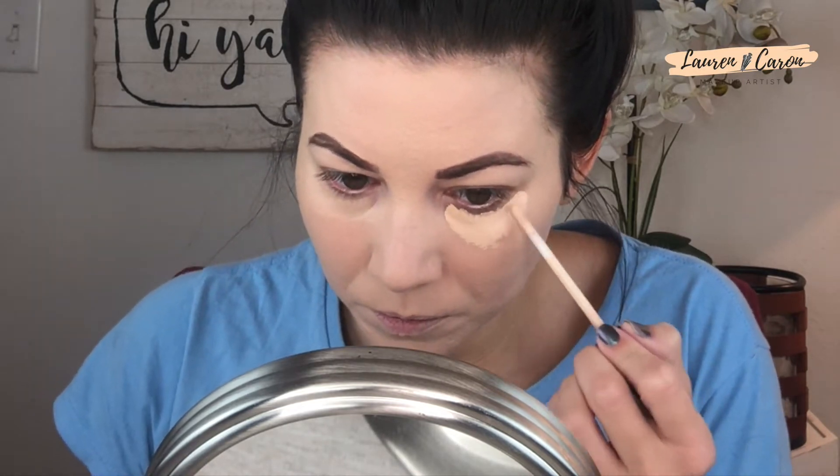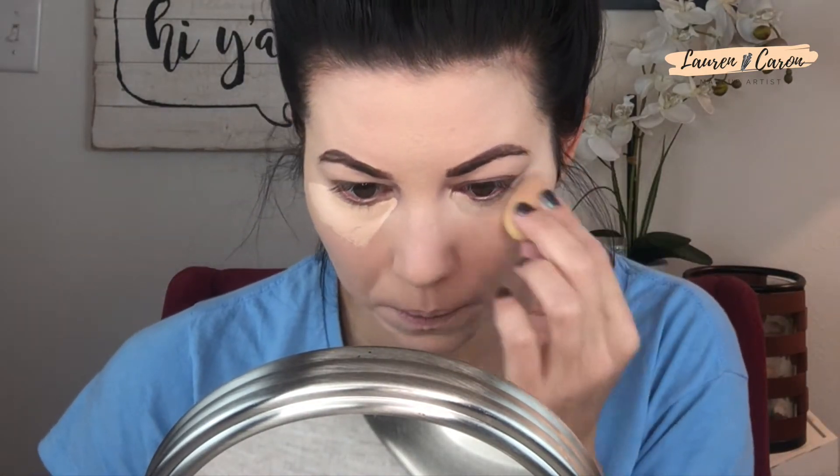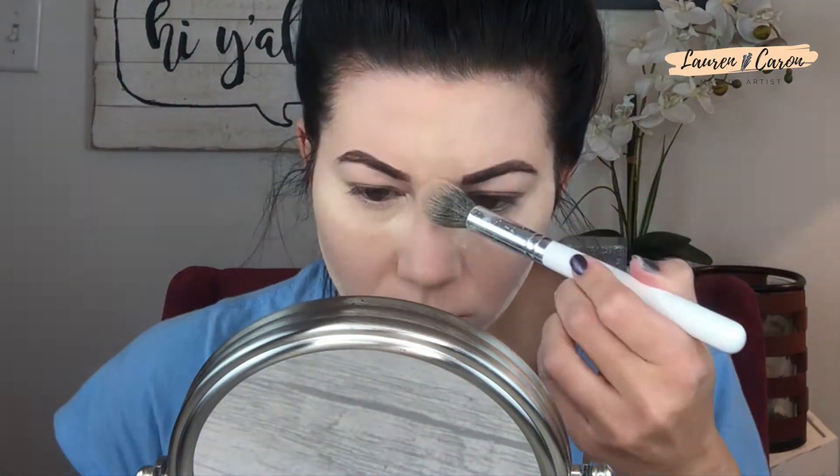Let's jump into concealer. I'm using Maybelline's Fit Me in shade 10, which is Fair Claire, and I'll take a damp sponge to press and blend that into the skin. Then we're going to set the face — we're actually going to bake today. This is something I've recently been playing with again. I'm going to do a dedicated video this month on how I've been baking and how it can actually work well for your skin, so stay tuned. For now, we're leaving that powder on.